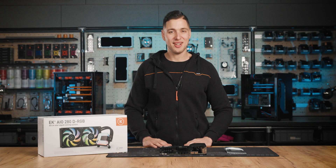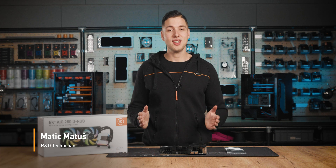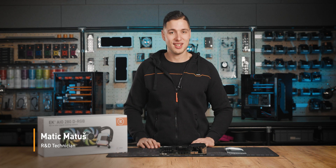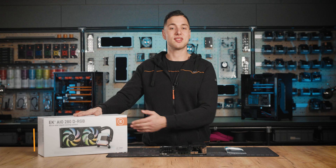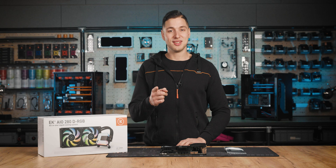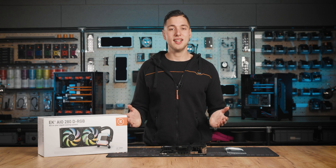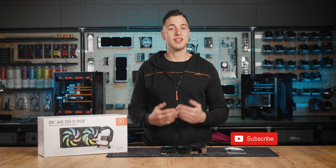Hello and welcome to another EK how-to video. My name is Matits and I will be showing you how to use the AIO LGA1700 upgrade kit with our EK AIOs, so you can use them on the newest LGA1700 motherboards. The upgrade kit is suitable for all the 12th generation Alder Lake processors, making the EK AIO compatible with the LGA1700 socket.